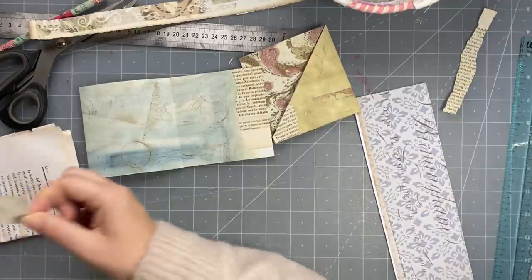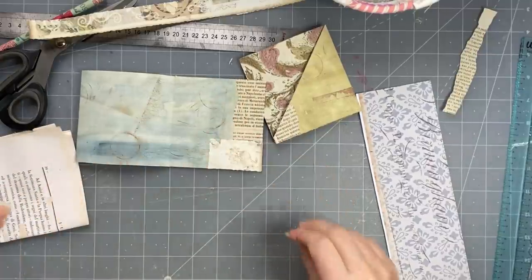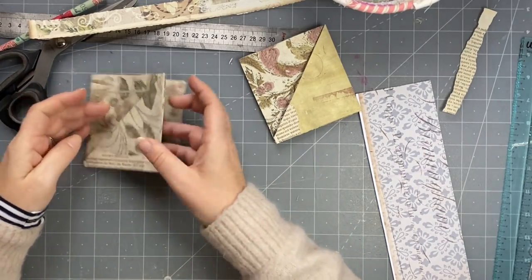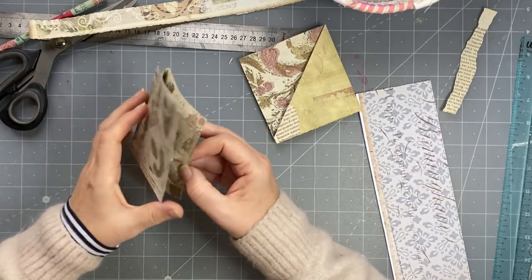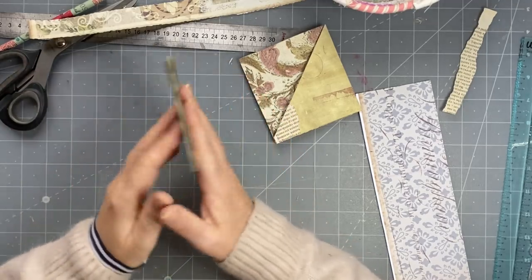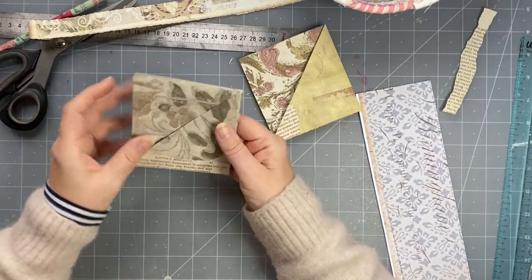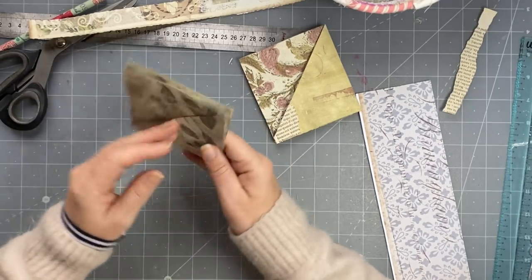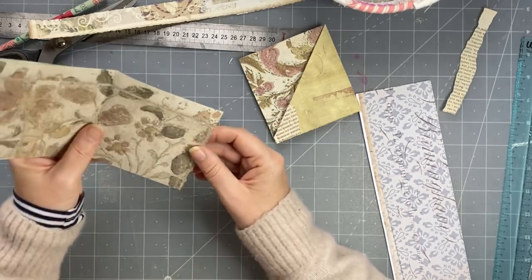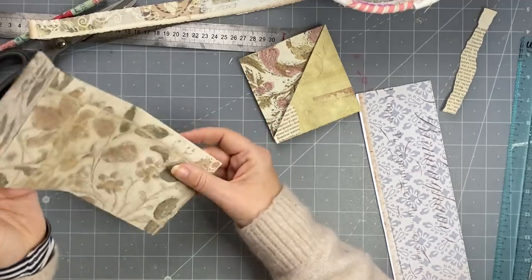These are left over from the project the other day. So these are little cute things for pen pal, or random acts of kindness, or put them in a stocking. You could adjust it - you could have the pocket going on that side and that could glue down into a journal and then it could open like that. There'd be a pocket there and a pocket there - you can adjust it to whatever you like.